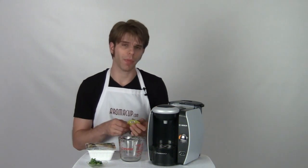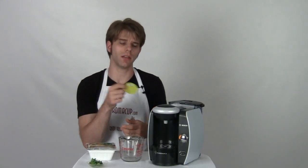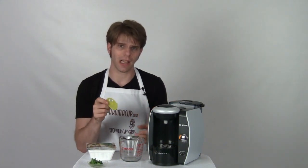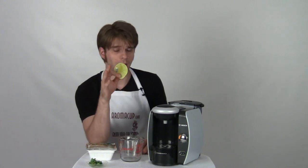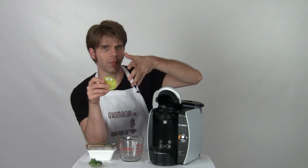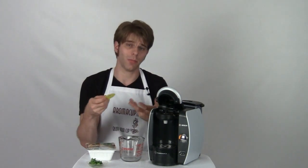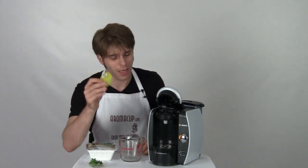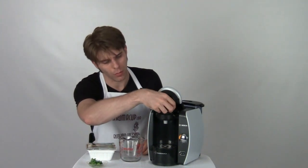I have here the cleaning disc for my Tassimo machine. Now usually this disc is going to be stored in the machine — in the case of this one, it's behind the water tank. Find that disc. Usually you would use this for cleaning the machine obviously, but we need this in order to make hot water. The reason being that it's got this barcode on it, and this barcode is going to tell the machine how it needs to make a certain beverage — in this case, hot water. So we're going to take this disc and drop it into the brew basket right here.